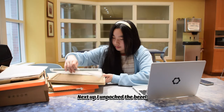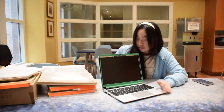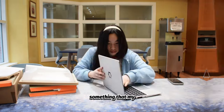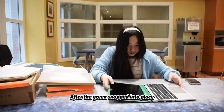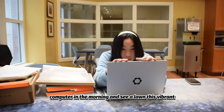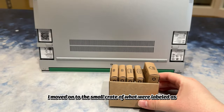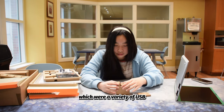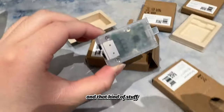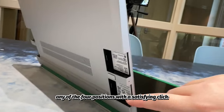Next up, I unpacked the bezel — which is just a fancy name for that frame that attaches magnetically around the display. But in order to hook the case in between the gutter, the laptop had to make a 180 degree bend, something that my current MacBook couldn't possibly achieve. After the green bezel snapped into place — which, by the way, really made me question the overly expressive color options — I moved on to the small crate of expansion cards, which were a variety of USB, HDMI, Ethernet, and other connections useful for power or data transfer. I like how easy it is to slide the adapters into any of the four positions with a satisfying click.